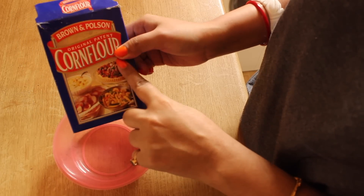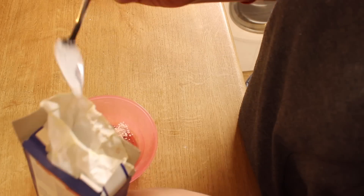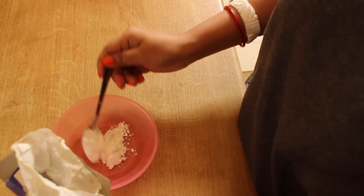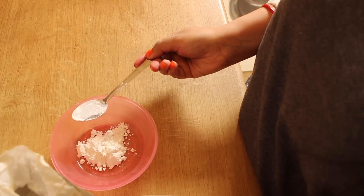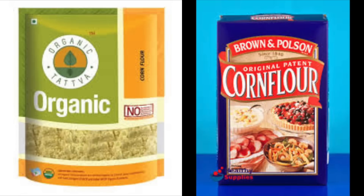The first ingredient is cornstarch or cornflour. You can use either one — it will make a completely natural dry shampoo. I will add 2 teaspoons of cornstarch here. Cornstarch or cornflour is a very good oil absorbent. It will absorb all the greasiness and oiliness from our hair and leave it feeling fresh.